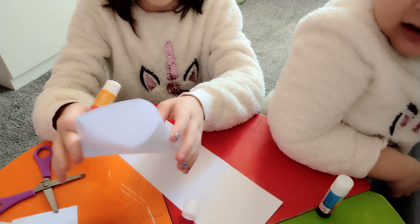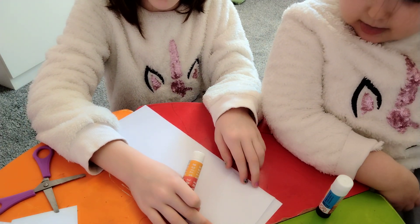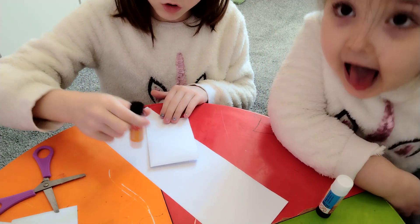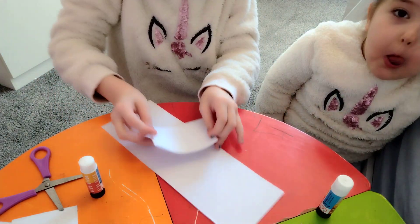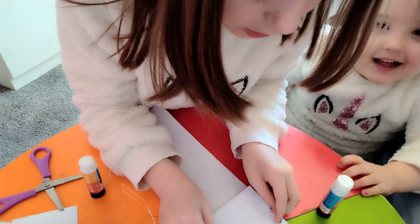This part goes at the very top like this. Turn it around and put glue all over it. After you put glue on it, place it at the very top.